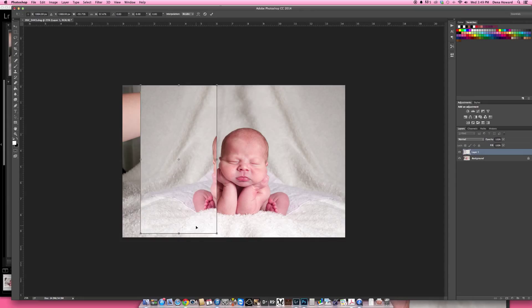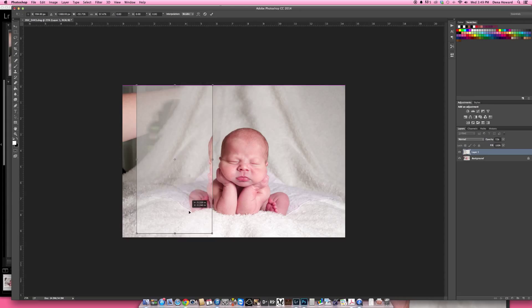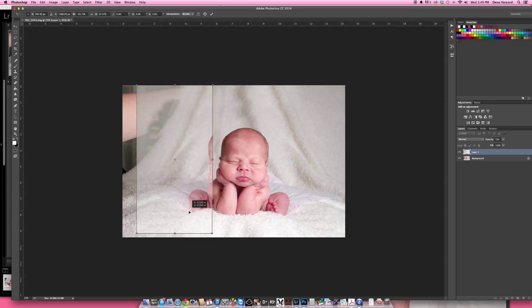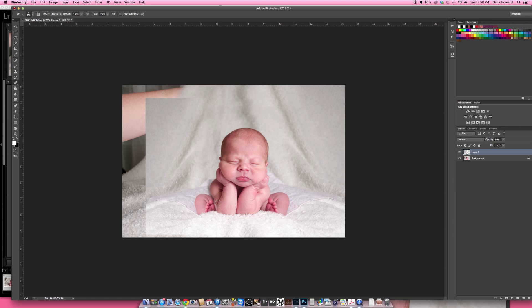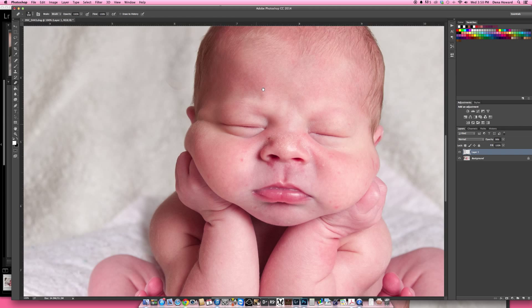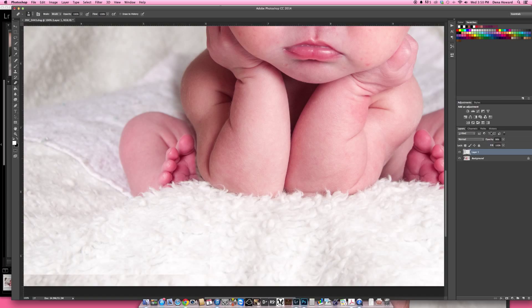I'll lower the opacity just to get a good line-up, match the leg to about right there, put it back to 100%, pull it in even more and down, then accept. I'll erase to the next part and try to put this in. I'll go right around that foot — I'll probably need to zoom in quite a bit. If you go back to your History panel, you can go back before your eraser — click there to set your history brush back to that point.